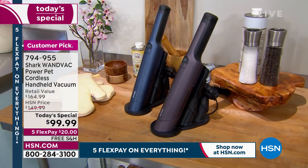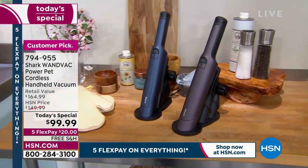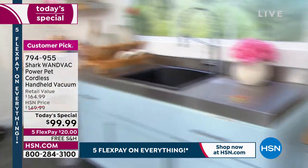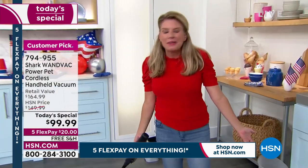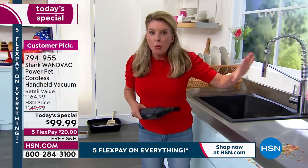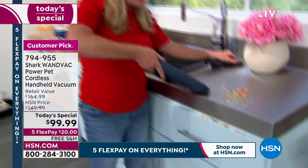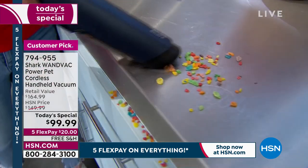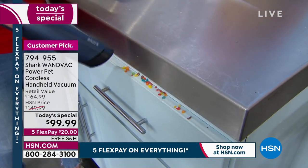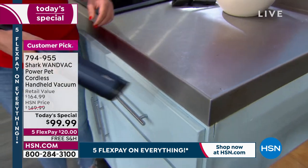Is that the prettiest little vacuum you've ever seen? It is just pretty. Why have something ugly? We take so much pride in our homes. We designed it so you have it out — you can just grab it when you need it. We were going rogue in the last hour: we went in the oven, we went in the refrigerator. But those are where the messes are.